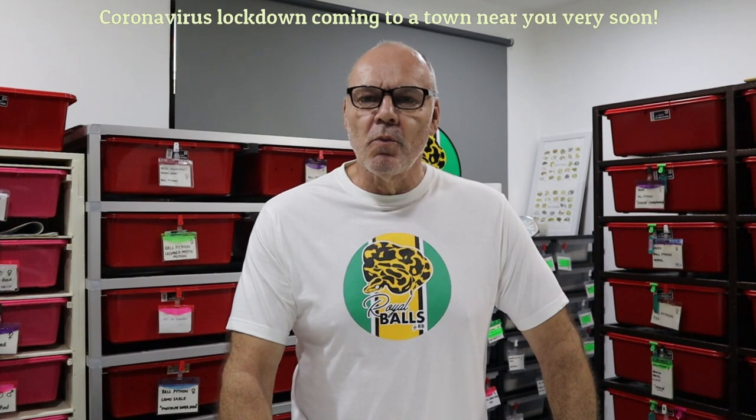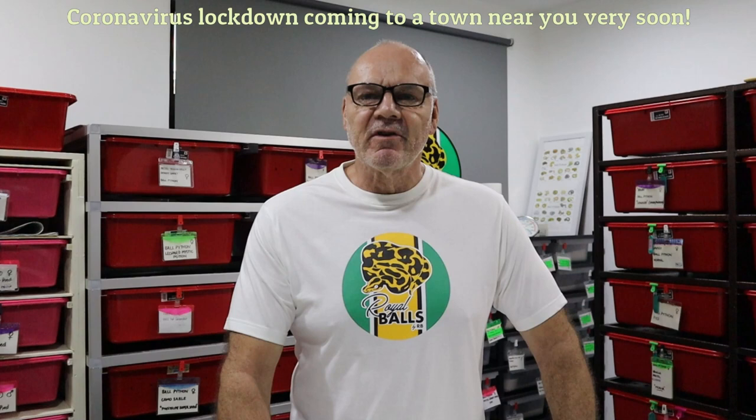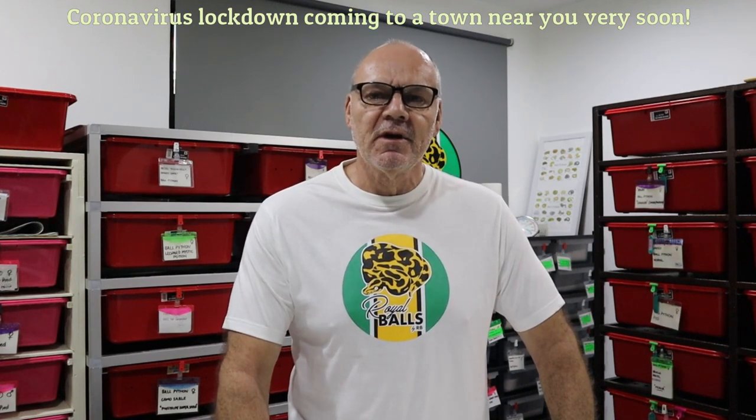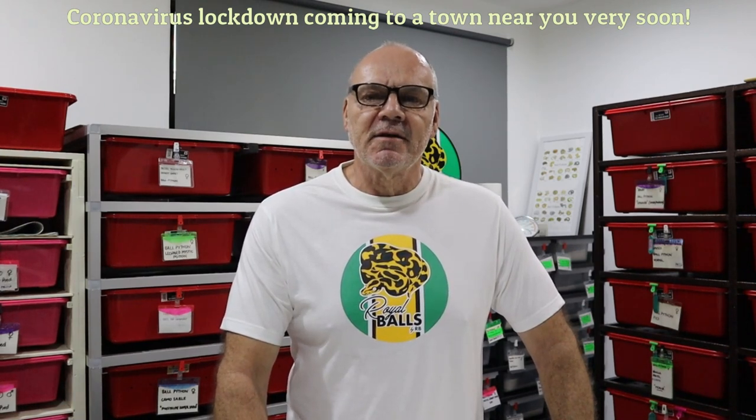Since we're pretty much in coronavirus lockdown here in Malaysia, we're not supposed to go out. The supermarkets are open and you can do essential shopping, but offices are closed, other retail shops are closed, pubs, clubs, nightclubs are all closed and there is an imposed curfew. People are not supposed to go out unless they absolutely have to. It's kind of weird being able to phone up KFC and order a takeaway delivered to your gate but not be able to eat there.